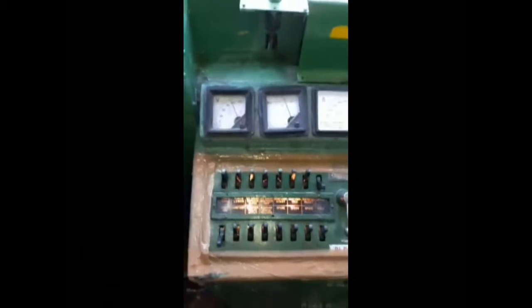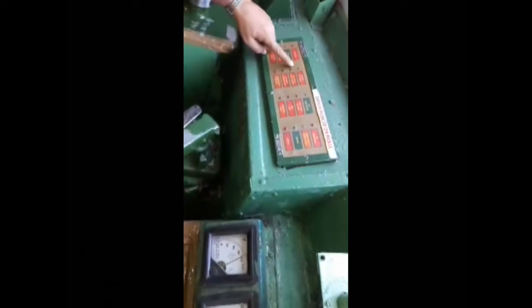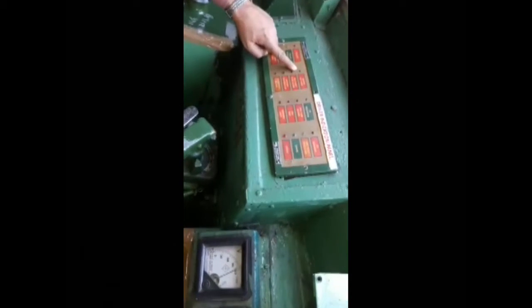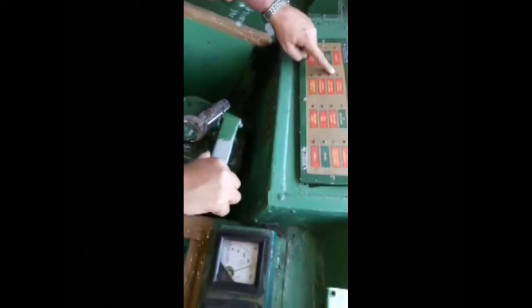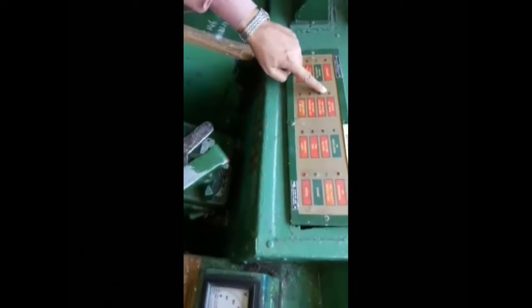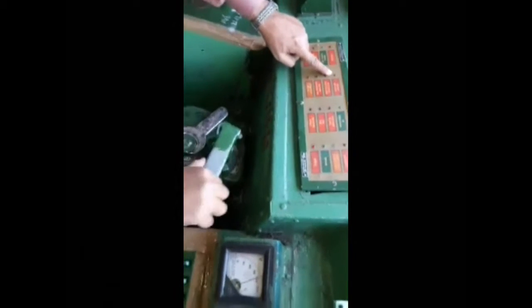We shall see how to troubleshoot for no MSTL condition in an EMU. If no MSTL condition happens, the EMU rack will not move. In normal operation, when we take a notch, the MSTL lamp lights up and extinguishes. But in no MSTL condition, when we take a notch, the MSTL lamp neither lights up nor extinguishes.